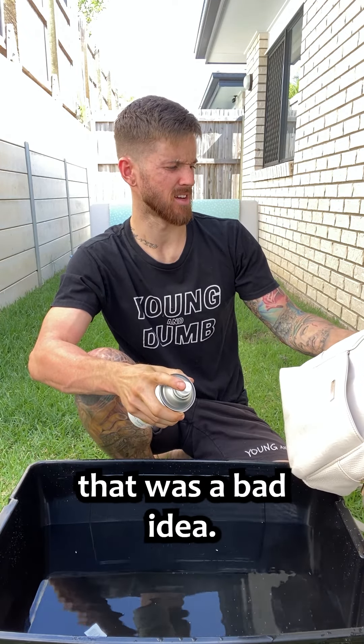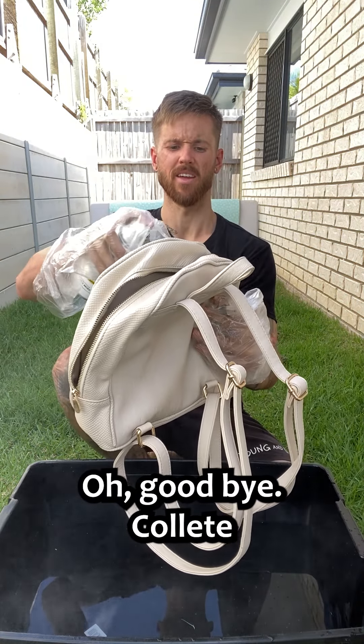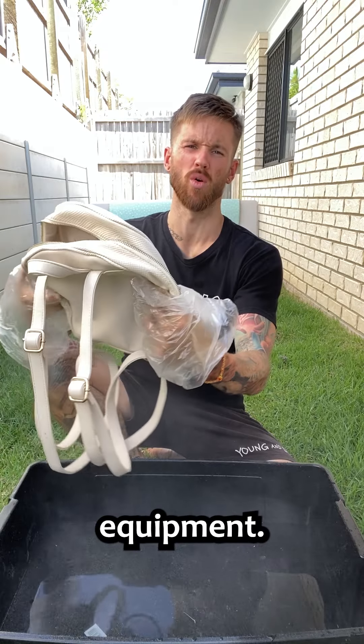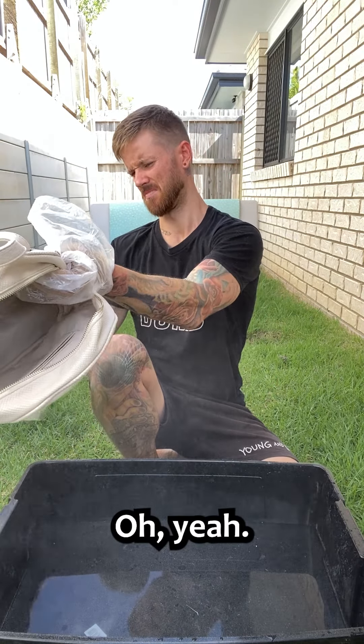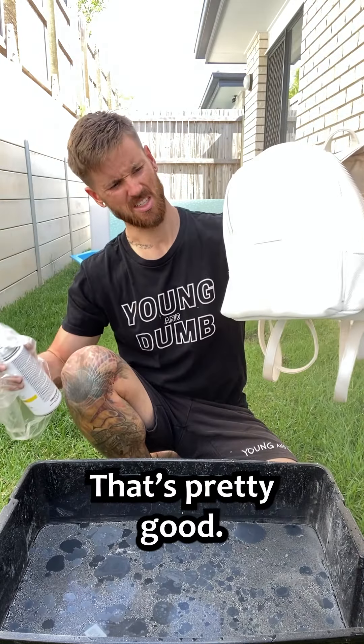Oh, I've got it in my hand. That was a bad idea. Don't worry guys, I've got gloves. Goodbye Colette. Is Colette good? I don't know. Always wear protective equipment. Oh yeah, this is good. Breathe it in, breathe in the goodness. It's pretty good.